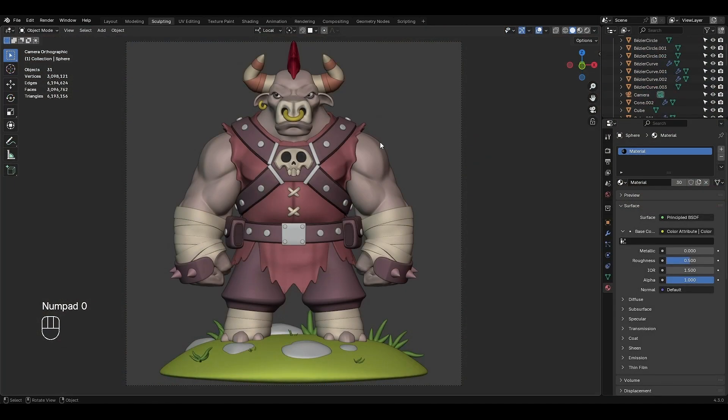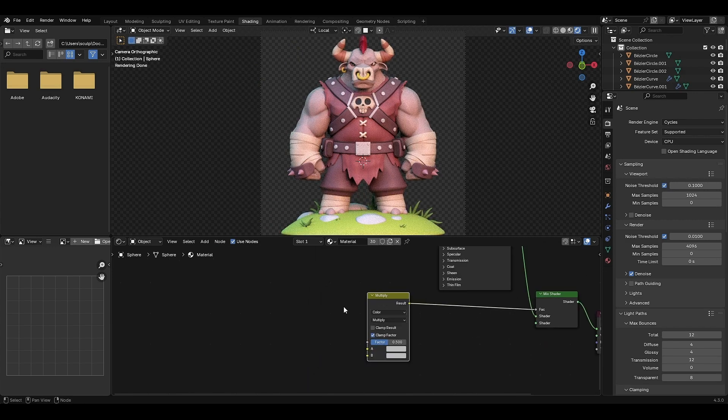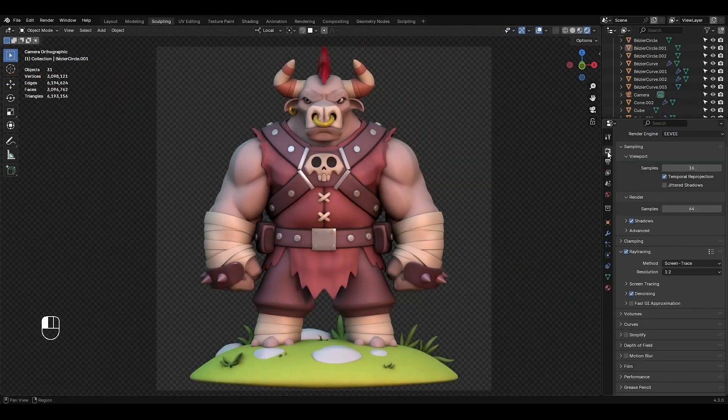Finally, painting all of the character, and in the last part convert the color and add some specific settings for the shading tab, and after all render that. Let's start this course.